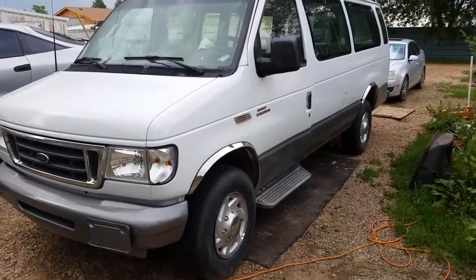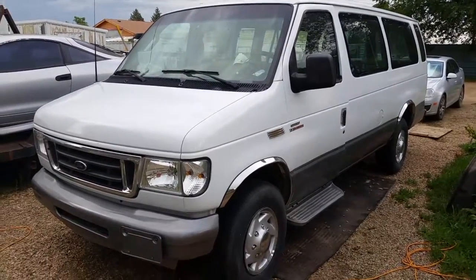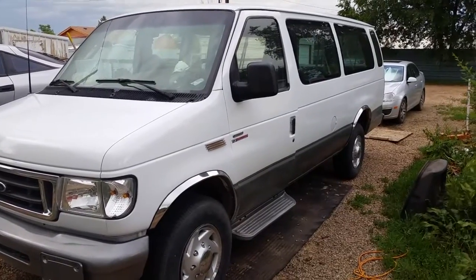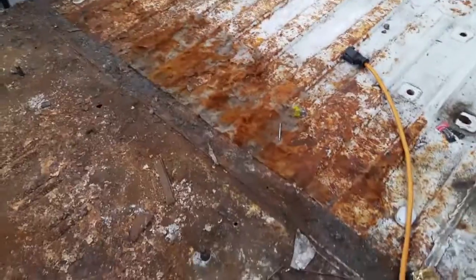Hi, my name is Ron Goheen. I recently bought this van and noticed that it had some severe rust issues going on. This is the floor underneath where the carpet was on an E350 van.